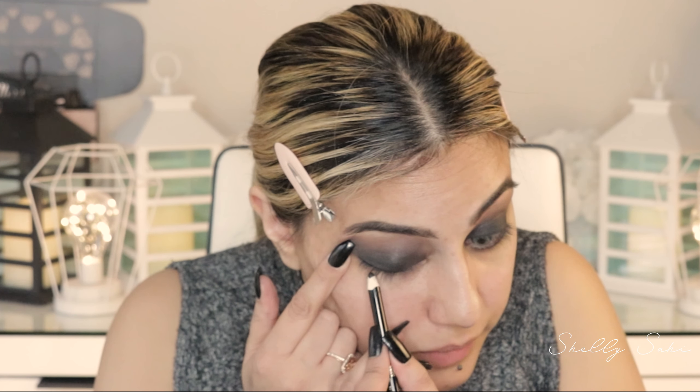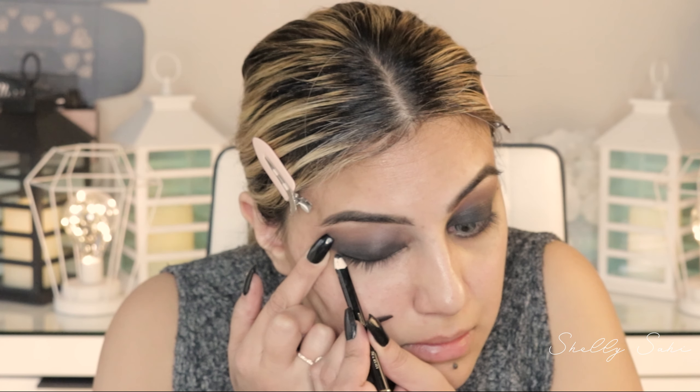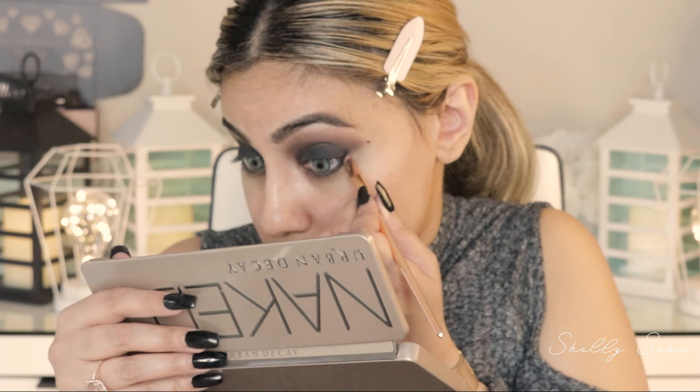I'm taking a Lancôme pencil — it's a waterproof one in the shade Raisin Noir, the Crayon Khôl Waterproof. Let's go. Then taking an angled liner brush, I'm going back into Blackout from Naked 2 to deepen my lower lash line and connect it up top.